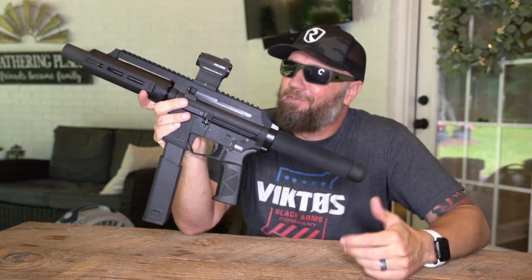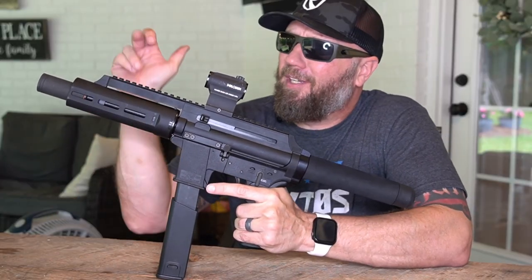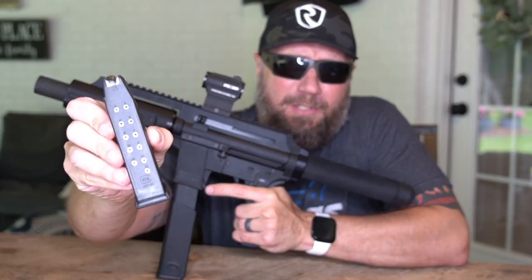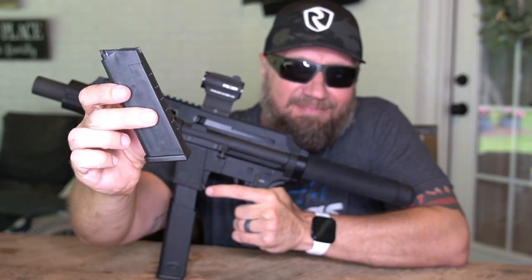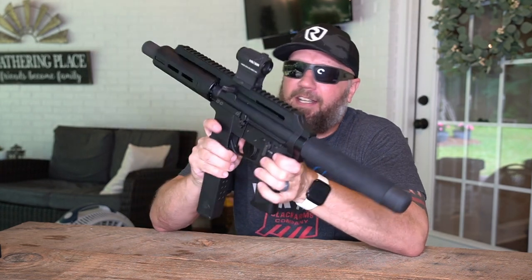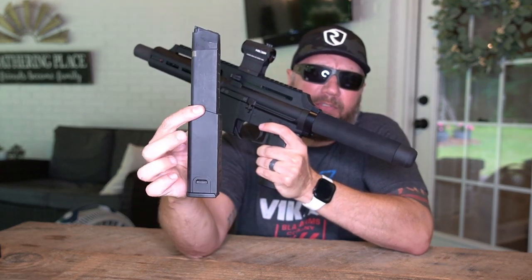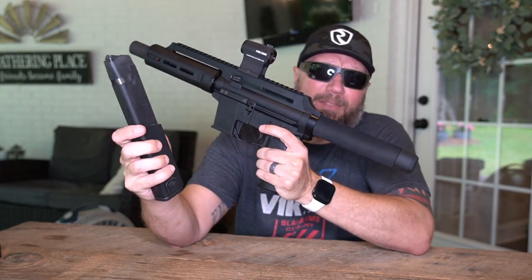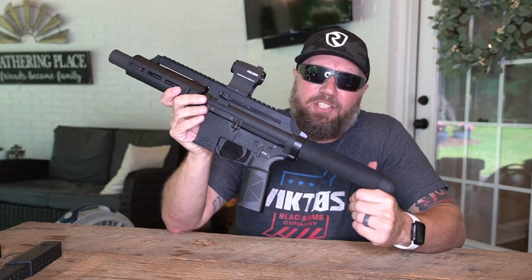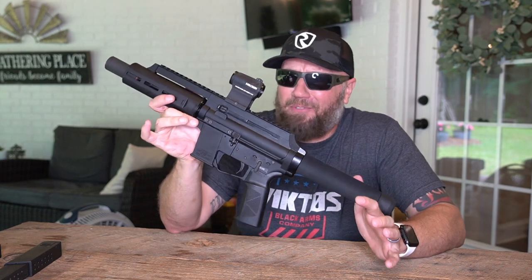9mm versus .45 ACP. The EP45 has a 6.5 inch barrel, comes threaded 5/8 by 24, and comes with your standard Glock 21 13-round magazine. This is a Glock 21 magazine up top with a Chris Vector extension on the bottom. I'll post a link down in the description if you want to get one of those. This thing is just shy of 24 inches long and weighs 4.5 pounds with the magazine.